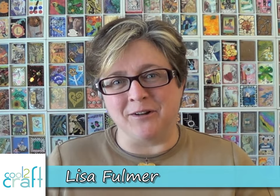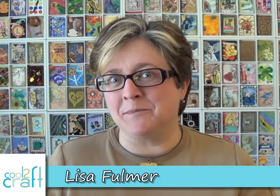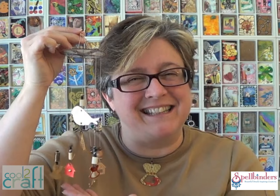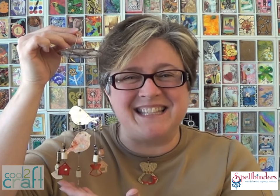Hey crafters, I'm Lisa Fulmer and today we're playing with Spellbinders. I love their line of Media Mixage — it's blanks like this one right here that I made into a pendant, it's dyes that match its bezels and its texture plates. Today we're going to use those things to make this really adorable little wind chime. Let's get started.